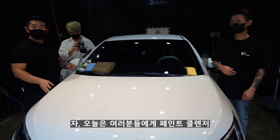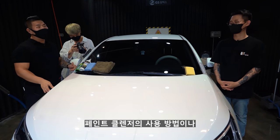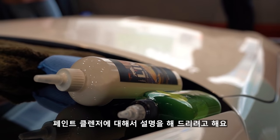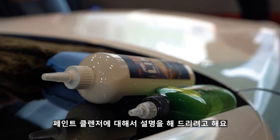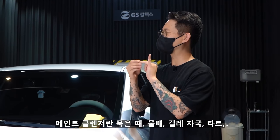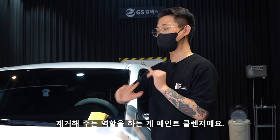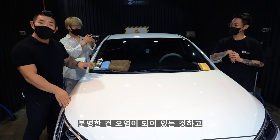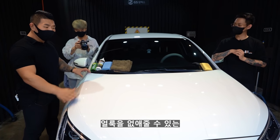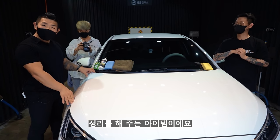오늘은 여러분들에게 페인트 클렌저에 대해서 설명을 드리려고 해요. 페인트 클렌저란 묵은 때, 물 때, 벌레 때, 타르 등 페인트 위에 있는 오염물들을 제거해 주는 역할을 하는 아이템이에요.